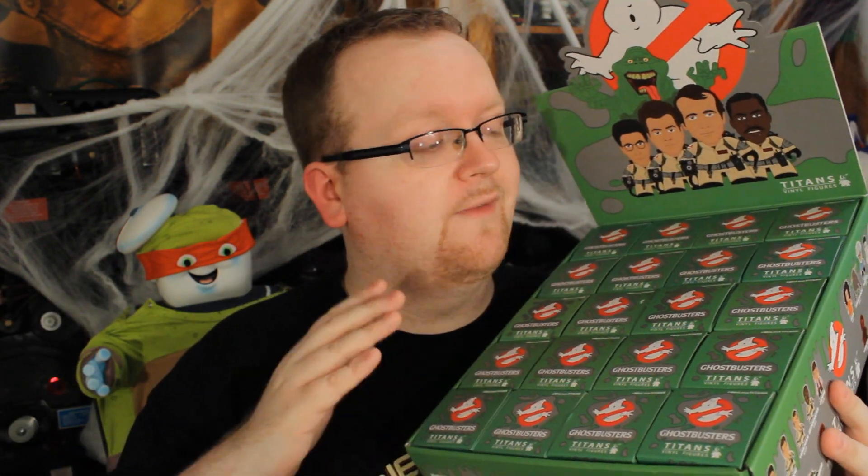If you'd like a box of these for your very own, the link is right down in the description. And while I have this right here, I want to tell you guys that we're going to be giving this away — yeah, all 20 figures, the box itself, everything is going to be sent to one of our lucky viewers. Be sure to check out our Facebook page to find out exactly how you could win. Link, once again, below in the description.